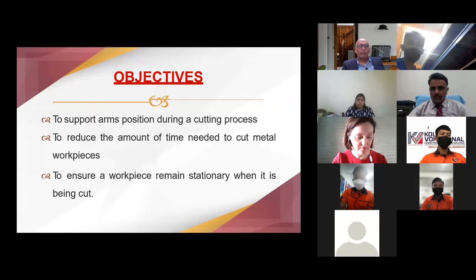The objective of this project was to support arm position during the process of cutting metal work pieces.